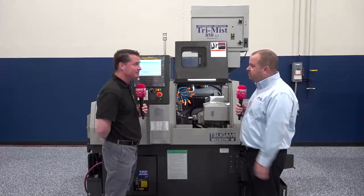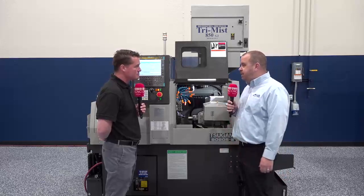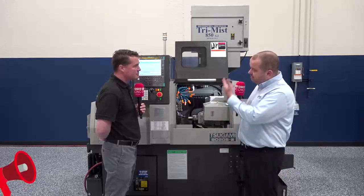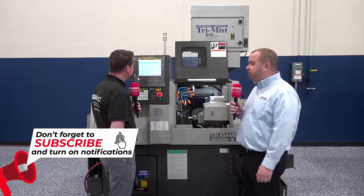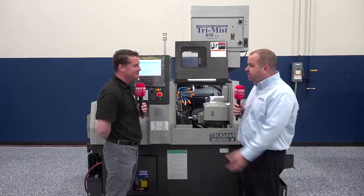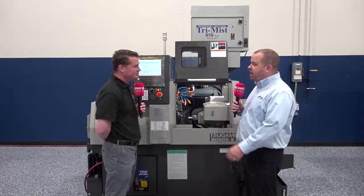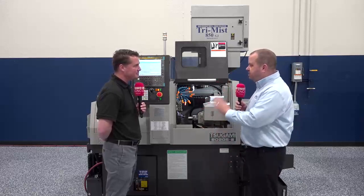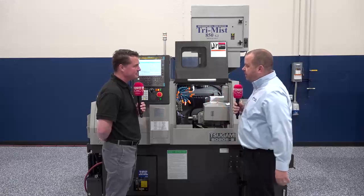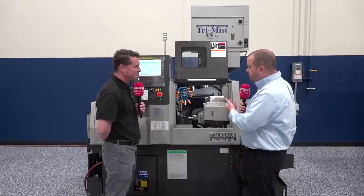This B0205 Mark III comes standard with a FANUC OITF control — they've actually upgraded to the TF Plus to give it the familiarity of a 31 or 32 series. You'll see this control on multiple platforms and multiple machine builders, so the familiarity of this control is one of the great aspects of this machine. Most customers already know how to use the control, so we teach them how to use the machine.